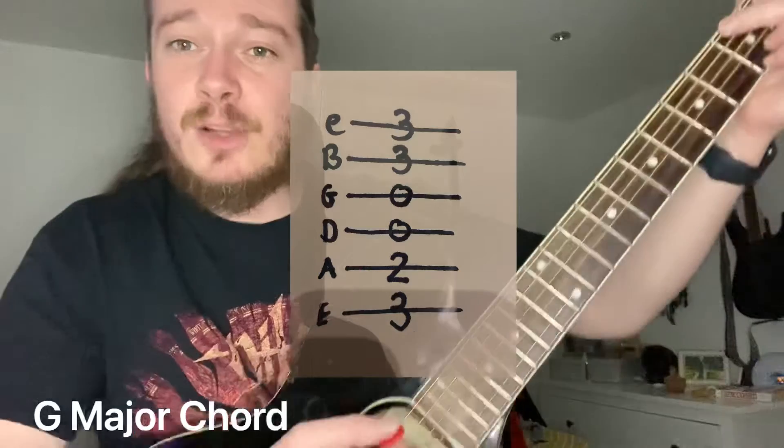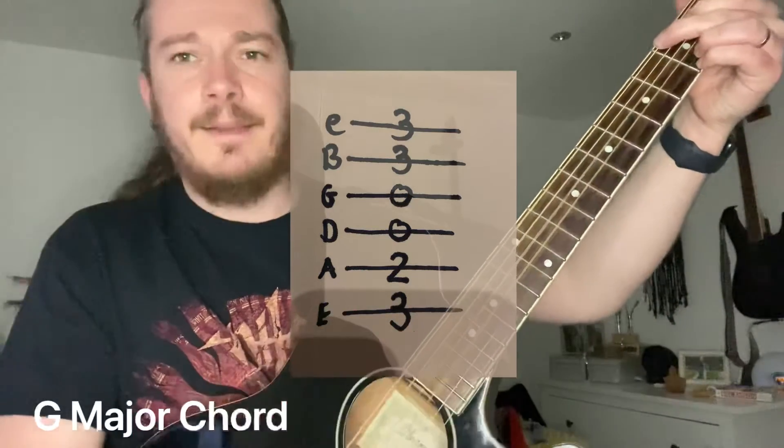You can play all the strings there — G major.